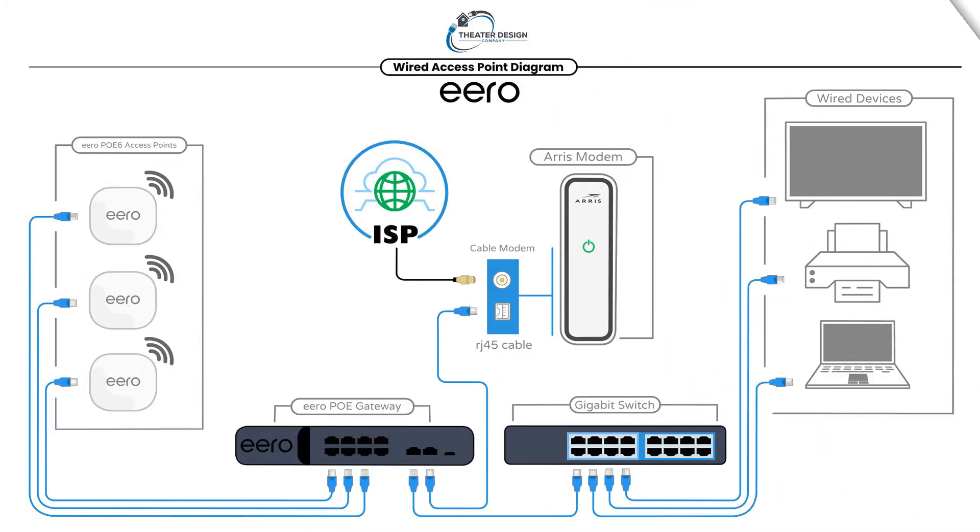This is kind of a wired system. Example number 2, an upcoming video, is going to be a wired/wireless video. And then example number 3 is going to be a full wireless Aero system.